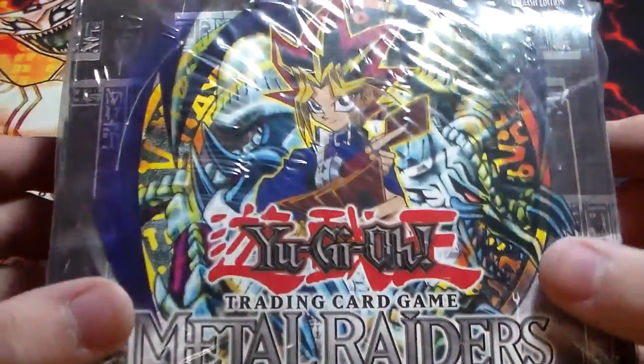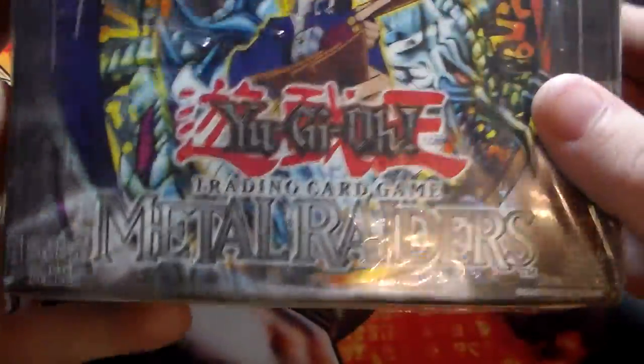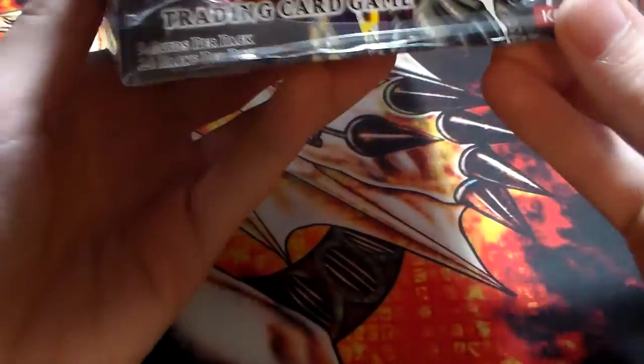Buying an English one is going to be significantly more expensive. I haven't seen any Spanish ones, so I actually got a European Unlimited Edition box, which is kind of cool. I've heard the European cards are printed a little bit differently.